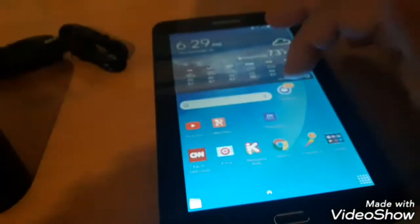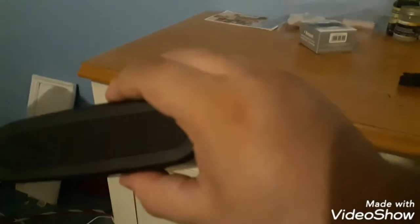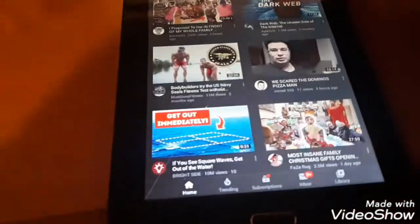Let's go to YouTube — you can see the different options here. Focus, focus — oh my god, this camera is annoying. Let's put in Jared333 and let's get it going — those pizza guys, man.